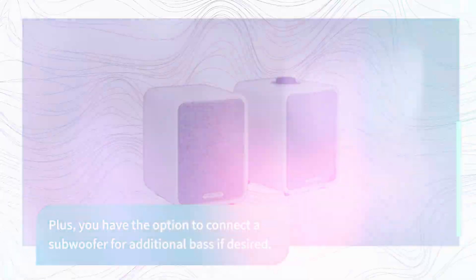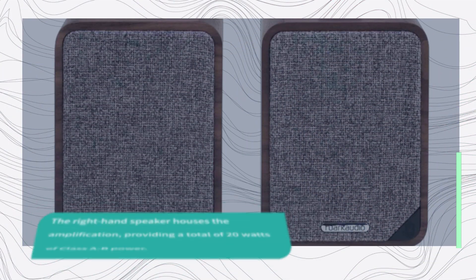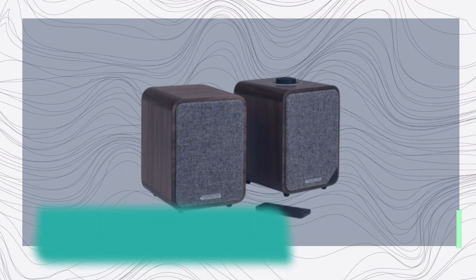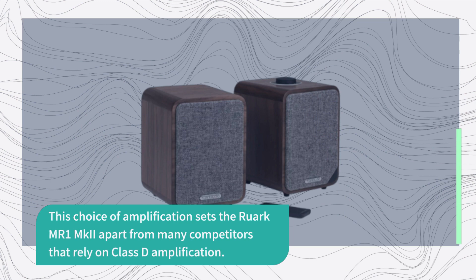The right-hand speaker houses the amplification, providing a total of 20 watts of Class AB power. This choice of amplification sets the Ruark MR1 MKII apart from many competitors that rely on Class D amplification.